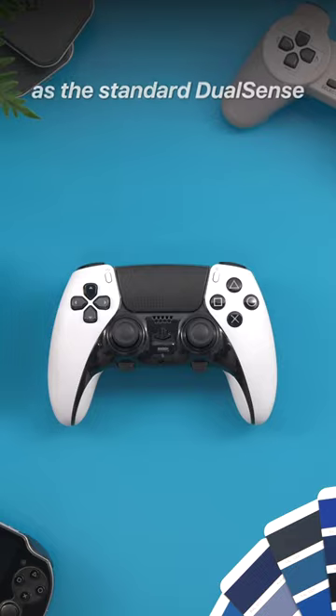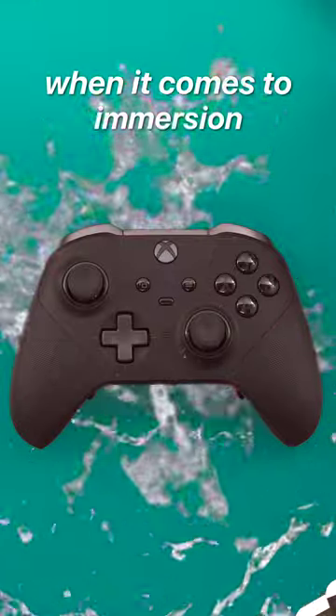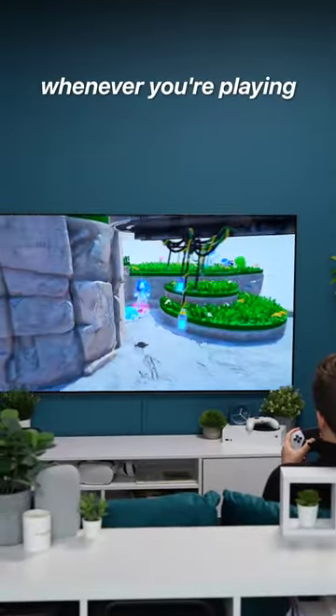1. Haptic feedback. This is the same as the standard DualSense, but it simply blows the Xbox out of the water when it comes to immersion. You can feel textures such as grass, mud, concrete, and water whenever you're playing a supported game.